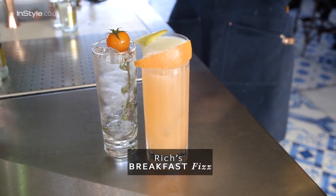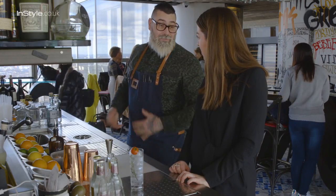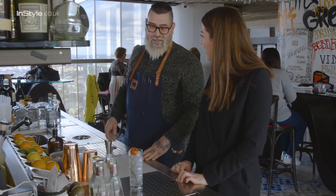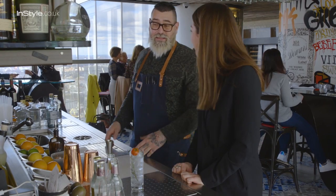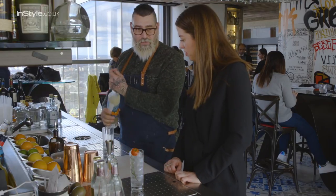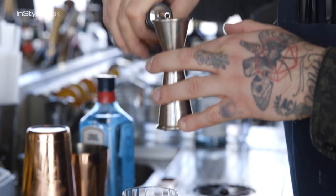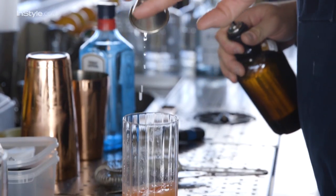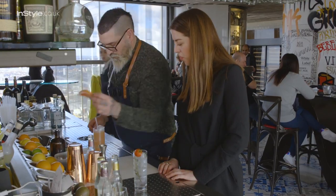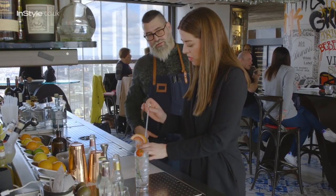The next one we're going to do is based on a fizz. This cocktail has actually got old used toast — blackened toast. Accidents happen in the kitchen, we all make mistakes. We've used an orange vodka which we've infused with the burnt toast. This is fresh pink grapefruit juice, we're adding 15 mils of sugar syrup, and then topping it up with soda. There we go — our Breakfast Fizz.